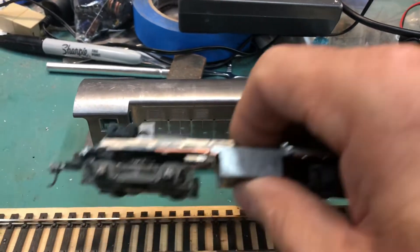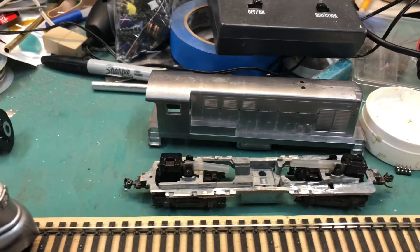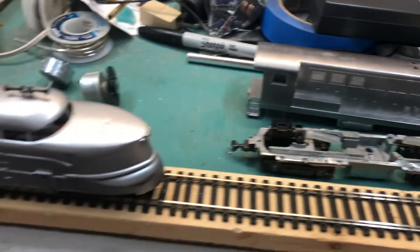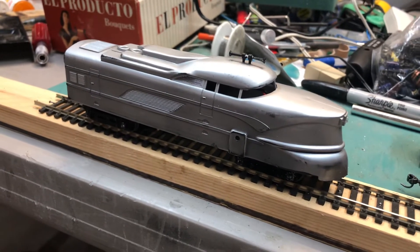That left me with two power trucks and a gas tank from the other switchers that are now too short. So what I decided to do is put them into my Mantua streamliner. And here's what it looks like when it's running.